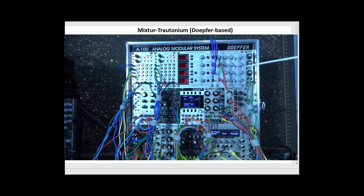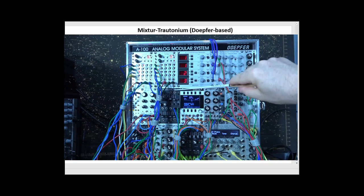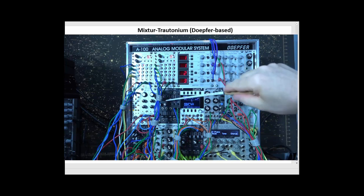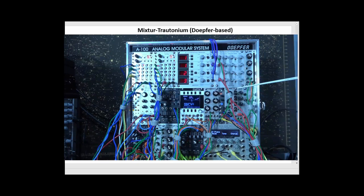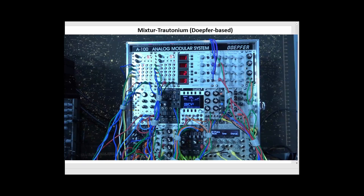So we have our noise component, our master oscillator, side oscillator, the subharmonic generator, and the trotinium formant filter. We also have a module that's an envelope generator and a low-frequency oscillator — two other components that Oscar Sala had in his instrument. I have a second LFO here so that I can have different LFOs going at different rates to modulate different things if I need to.